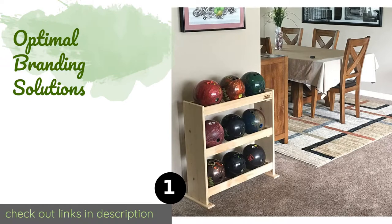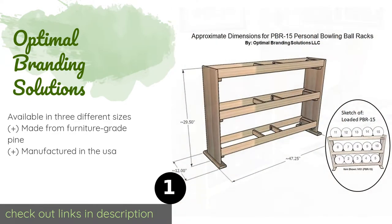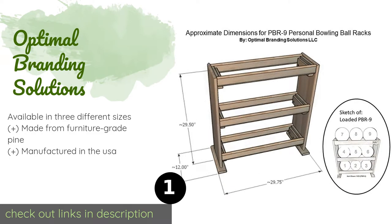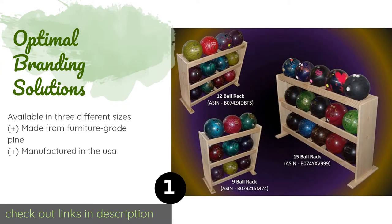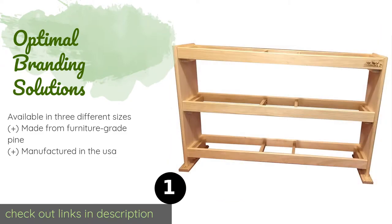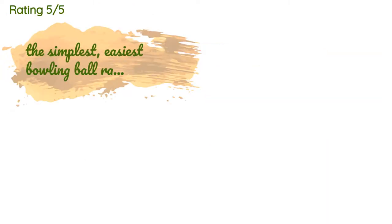The first product on our list is Optimal Branding Solutions. There aren't many choices designed specifically for this purpose, which is why the Optimal Branding Solution stands out. Assembly requires no tools and only takes a few minutes, so you won't need to hire a professional to put it together. The price is approximately $119.